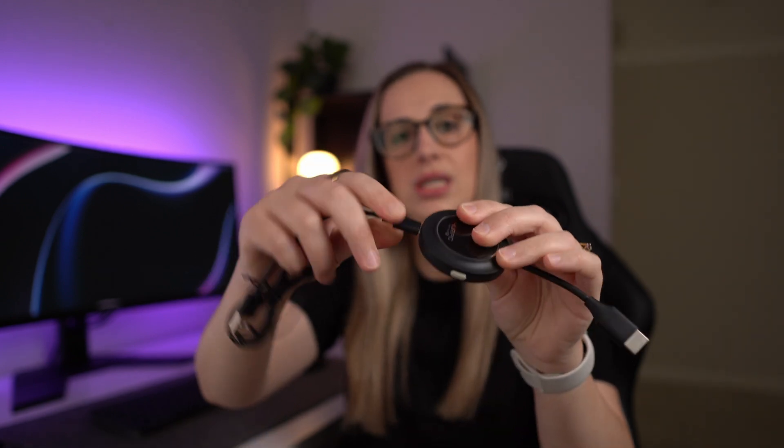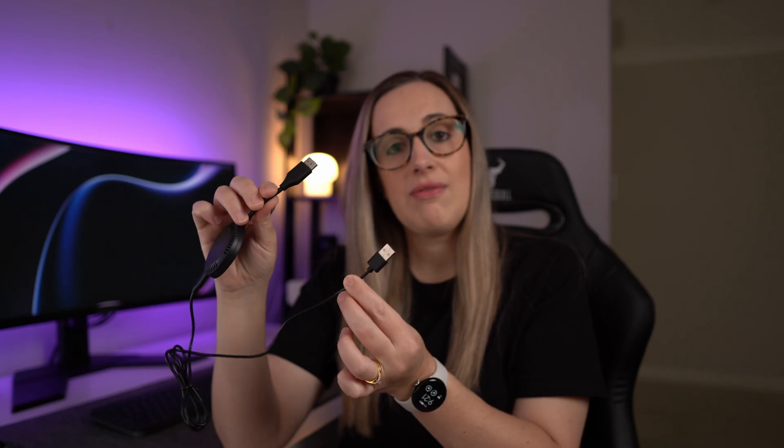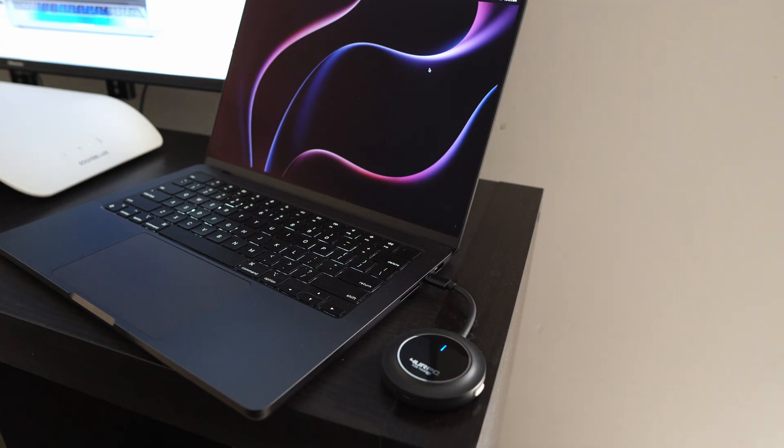You also get a USB-A to USB-C cable that powers the receiver. For a lot of newer TVs they have a USB port on the back so you can plug straight in there, but if your TV or monitor doesn't have a USB port you can just plug it into an adapter and into the wall. The transmitter doesn't need separate power — it powers off your device like your iPhone, laptop, or computer.